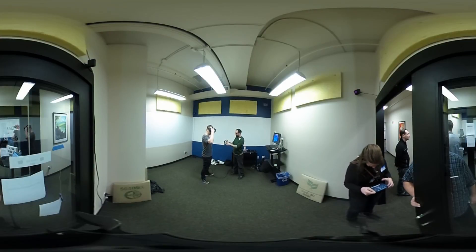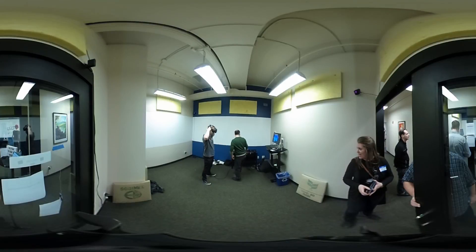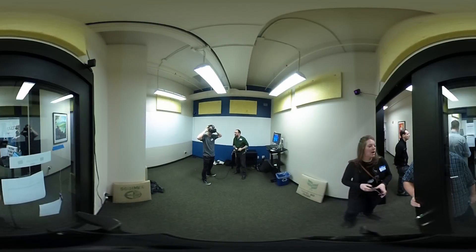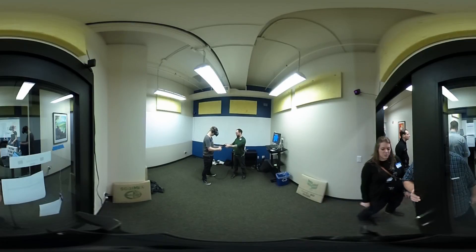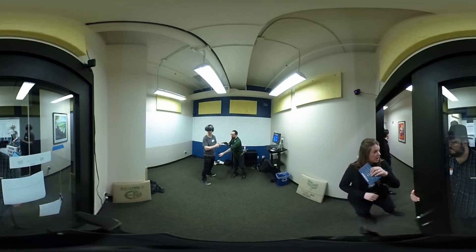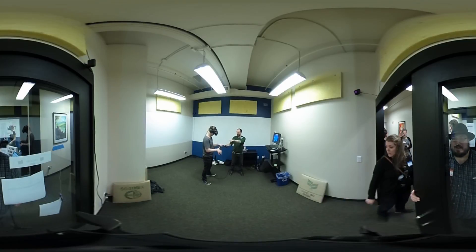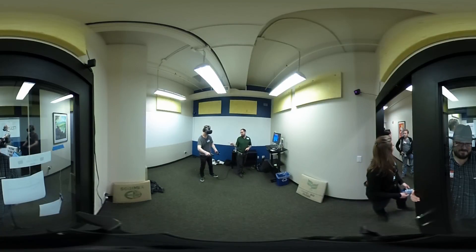Alright guys. Oh my god, I love it. Here's your headphones. Is that those on? I have a big head. I think Adam is supposed to be demoing right now and I was supposed to check. Look at this, guys. Experienced VR people use the wrist straps.